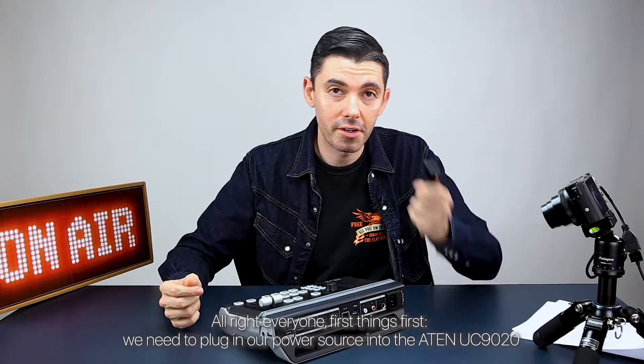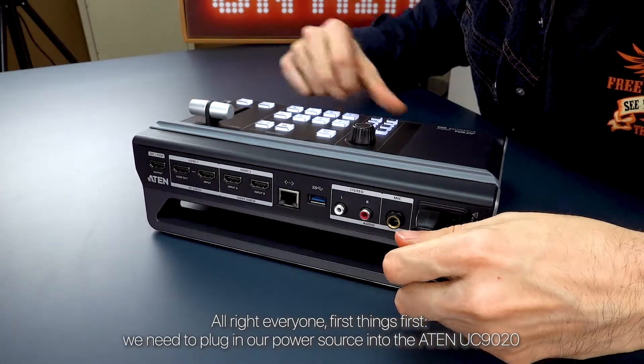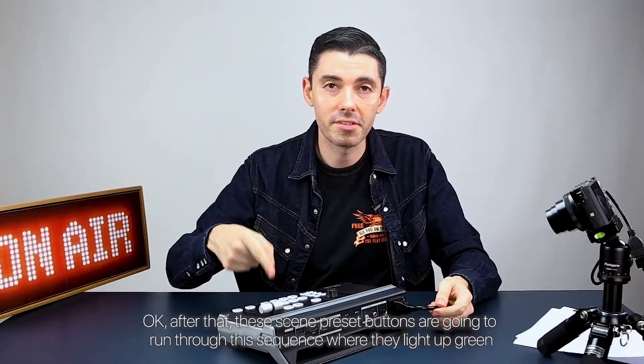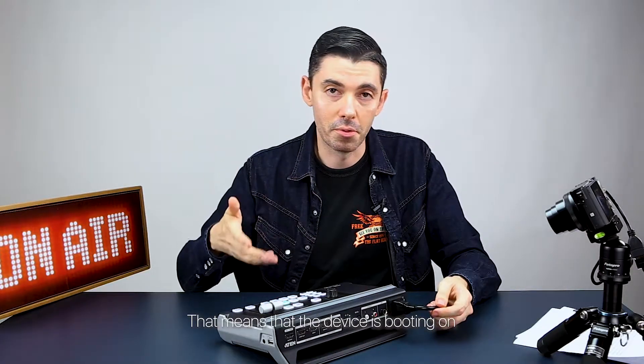Alright everyone, first things first, we need to plug in our power source into the A10 UC9020. After that, these scene preset buttons are gonna run through a sequence where they light up green. That means the device is booting on.